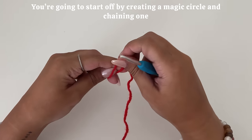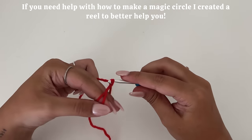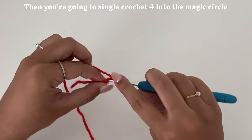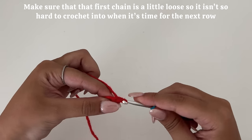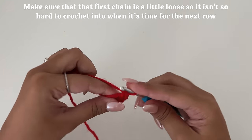You're going to start off by creating a magic circle and chaining one. If you need help with how to make a magic circle, I created a reel to better help you. Then you're going to single crochet four into the magic circle. Make sure that the first chain is a little loose so it isn't so hard to crochet into when it's time for the next row.